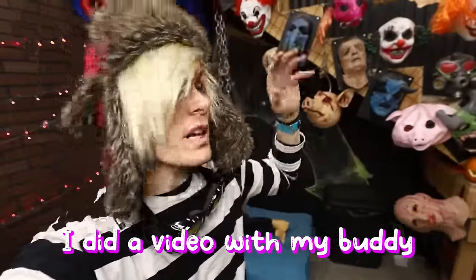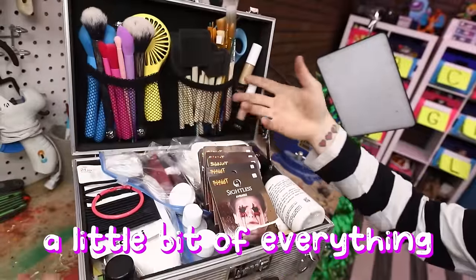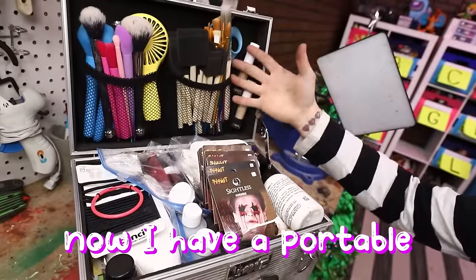A little while ago, I did a video with my buddy Johnny Gilbert where I did some prosthetics on him, and you guys absolutely loved it. So I went ahead and packed up a little bit of everything from my makeup stuff into this box. Now I have a portable makeup station.